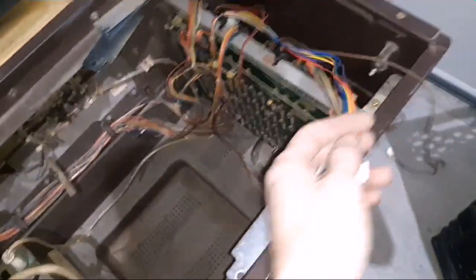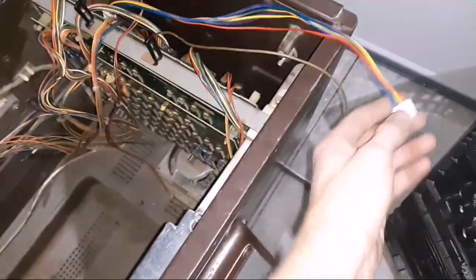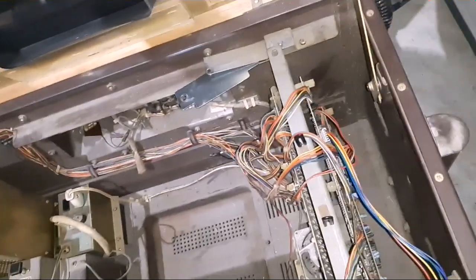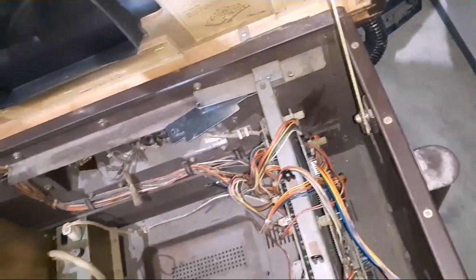We're not getting any video off the board. I ran a different video cable because the other one had so much oxidation on the pins I couldn't test it. I'm going to pull this board and give it a look. I'm really surprised it's putting out no video — I figured at least I'd get garbage. It won't start a game up either, so somewhere the power is coming in but not getting through. I'll pull the board and take a look.